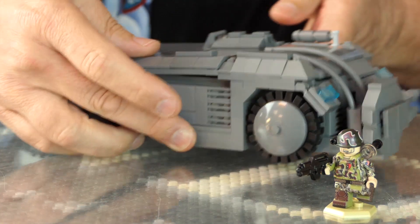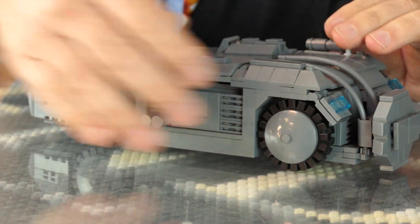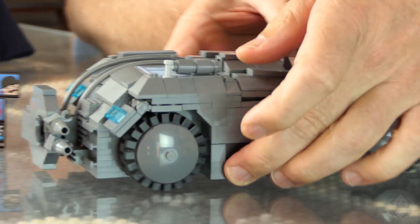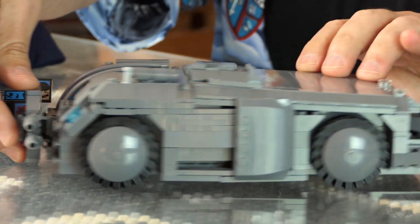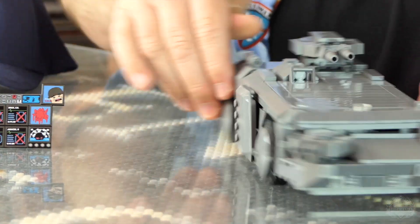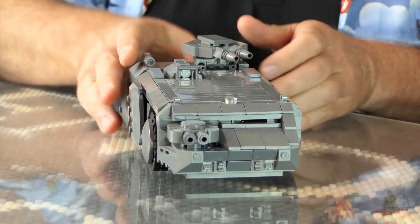It comes out of the dropship, and of course it needs to be ready for battle. So look at this — this comes up like this, swings across like that, and locks in place. Now you've got two sets of cannons to shoot all your enemies with. Pretty cool.